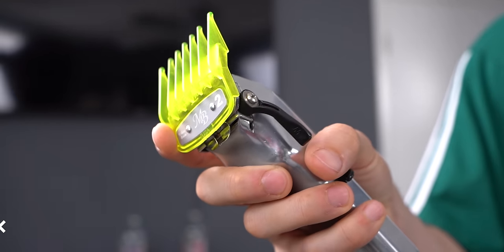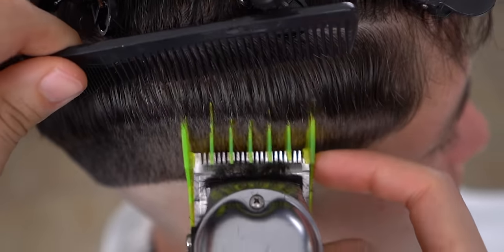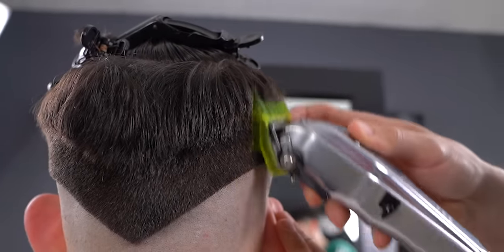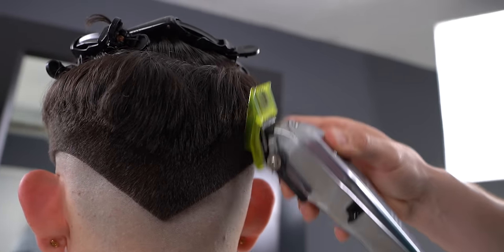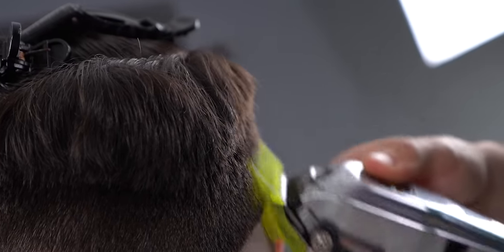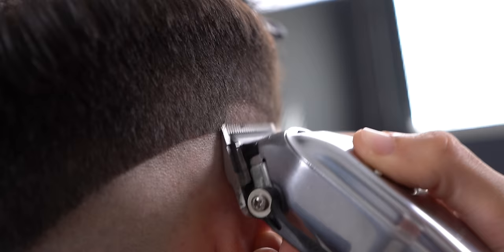Now with the number two, go up about another half inch but flick out as you reach the top. With the lever open, create a half inch guideline.